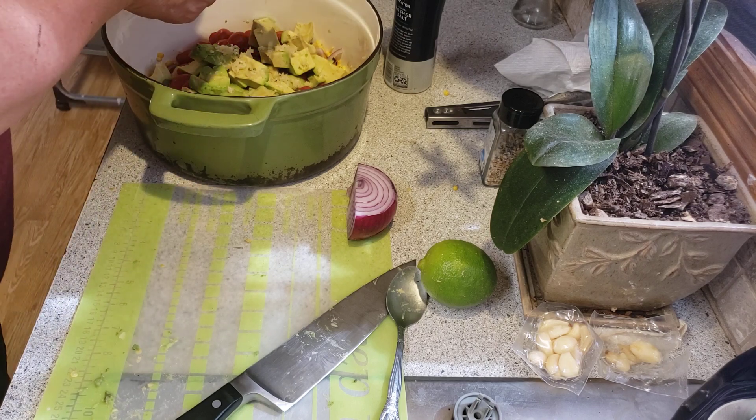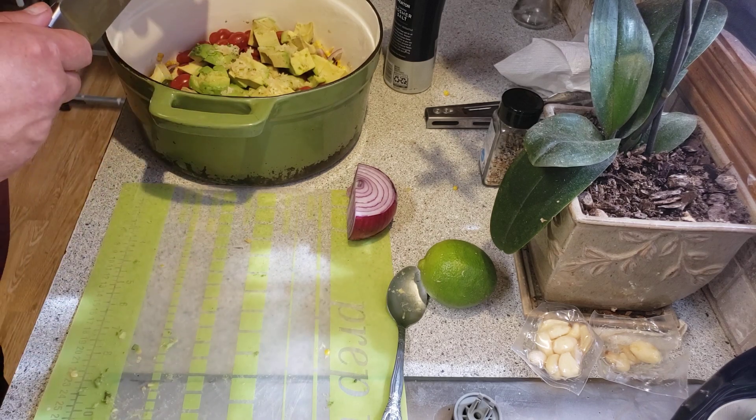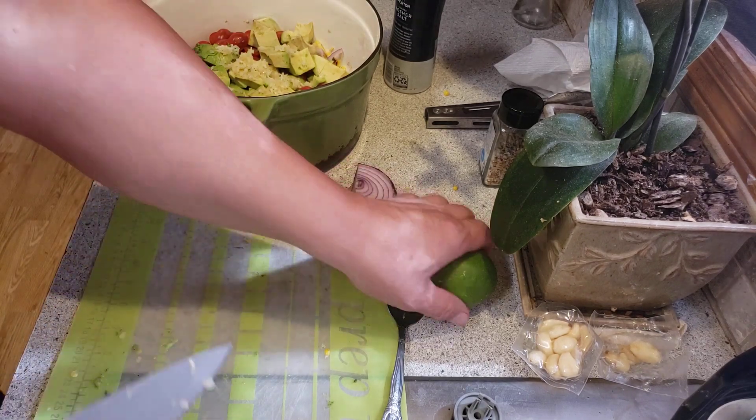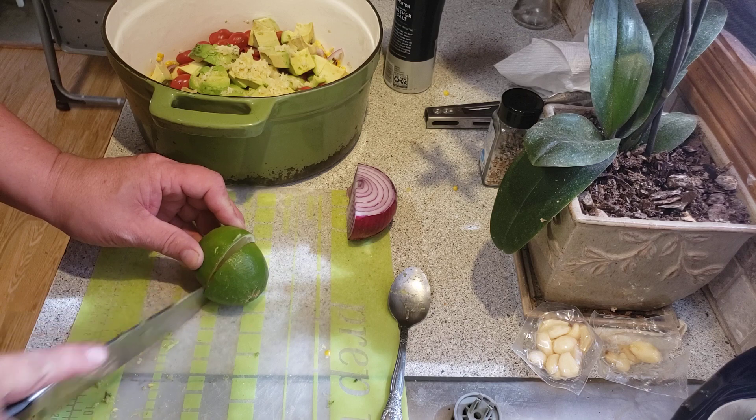All them babies pressed out. Love this garlic press. And then approximately two tablespoons of lime juice.